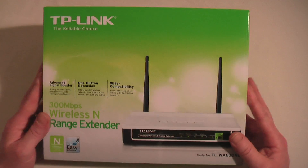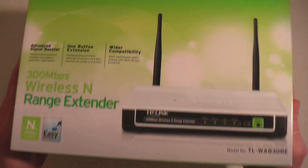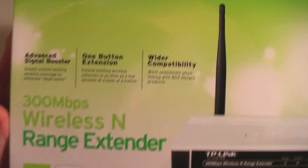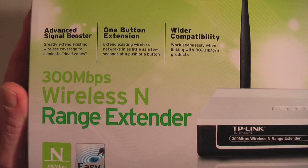Hi guys, it's Bob here and I'm just bringing you another little unboxing video of this, which is the TP-Link 300 megabits per second wireless N range extender.